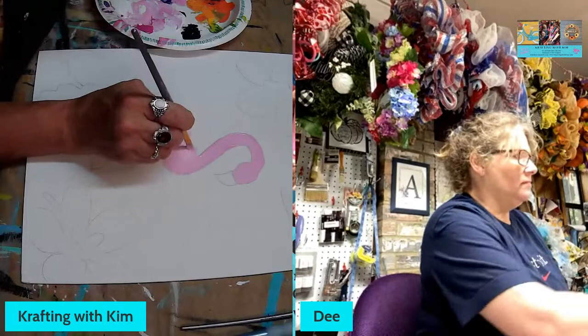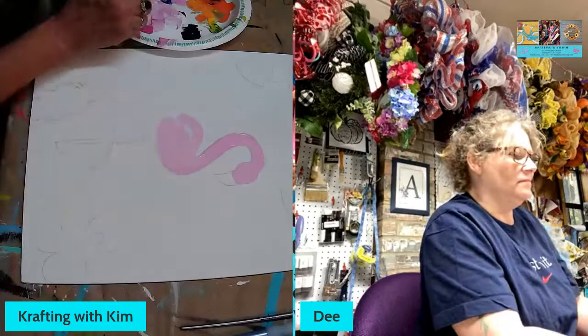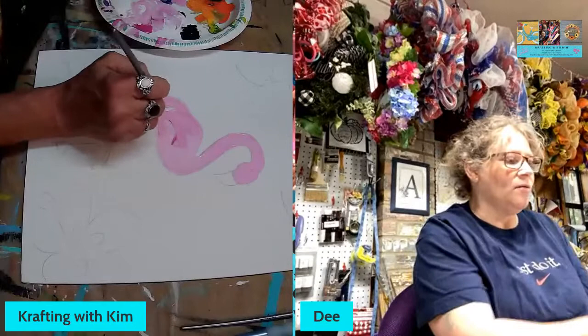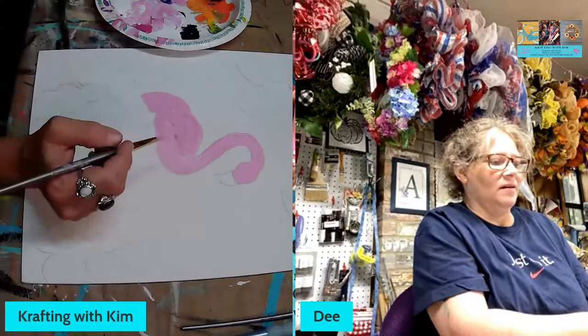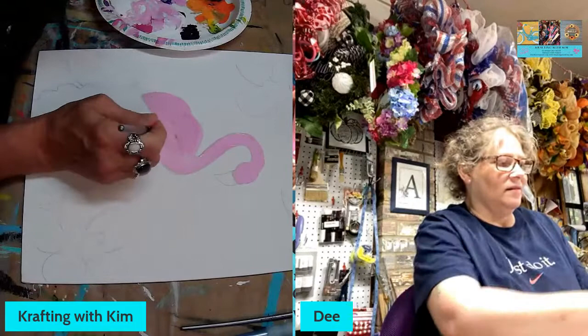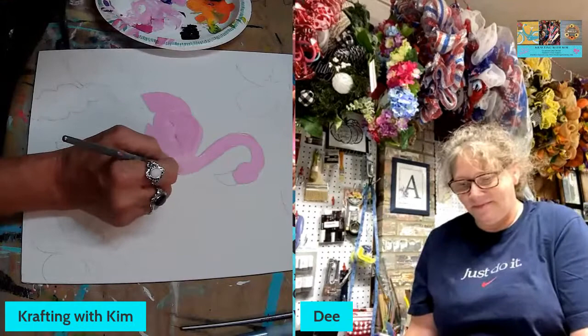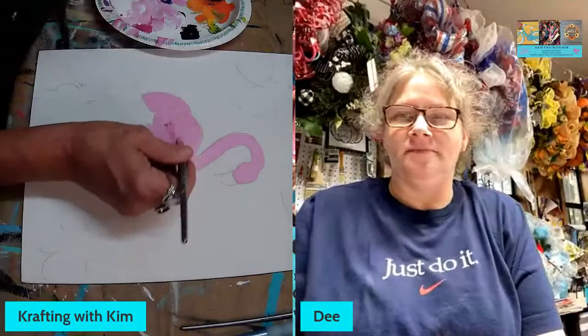Here's an artifact — do you know what causes flamingo feathers to be the colors they are? It's their diet! Francesca looked it up too and confirmed it's what they eat. I'm wondering if they eat lots of shrimp, since that might give them that peachy color. I didn't have time to research further, but that's what I found.